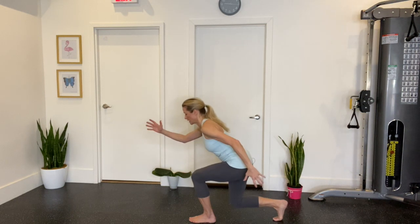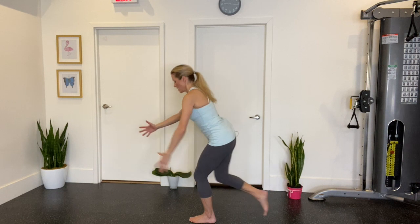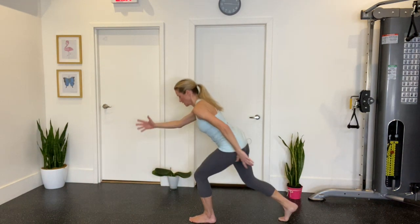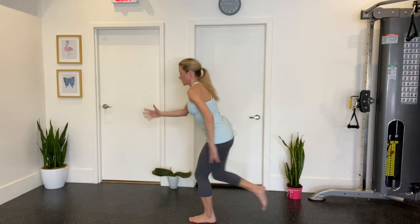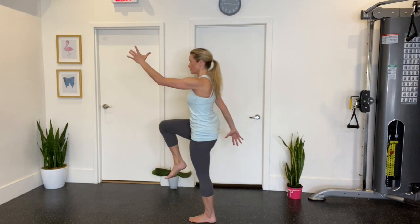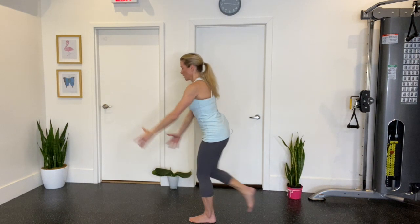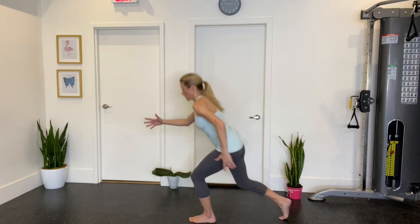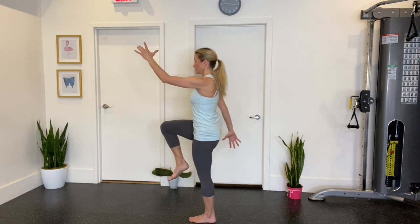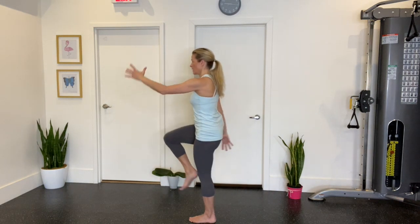Now we're going to add power to it. Inhale, add the arms, exhale and pull through. Everything's stable, everything's strong, and you're really feeling that power through the glute as you push through. Bending at the hip, always breathing. It's always best to do this in bare feet if you can, so you really get that foot mobility and stability.